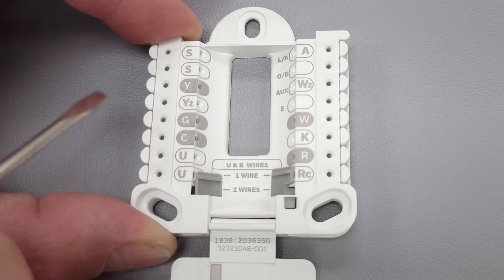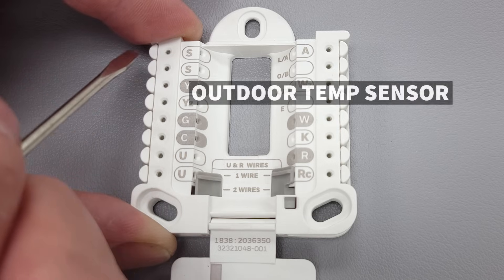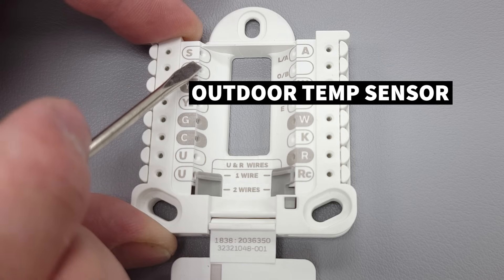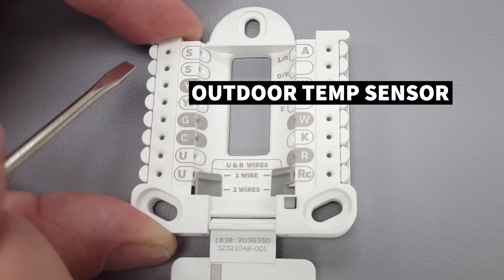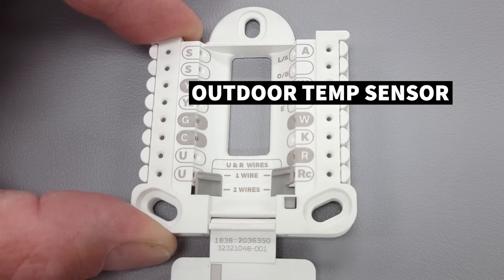Up here you have your two S terminals, and those are for an outdoor temperature sensor that connects all the way out at the outdoor unit. It's typically running on two black wires to give the thermostat the outdoor temperature, or on more sophisticated thermostats to control a dual fuel system during heating mode.